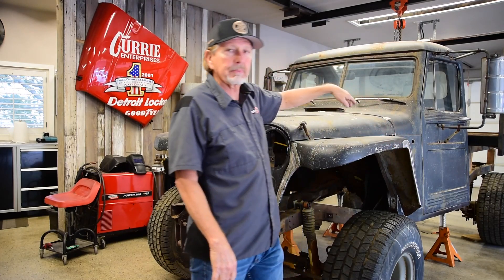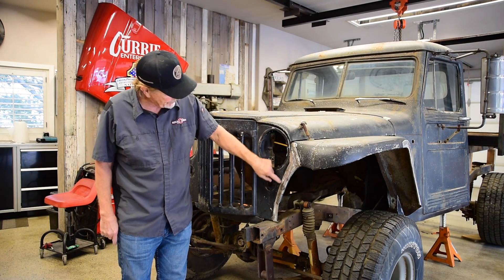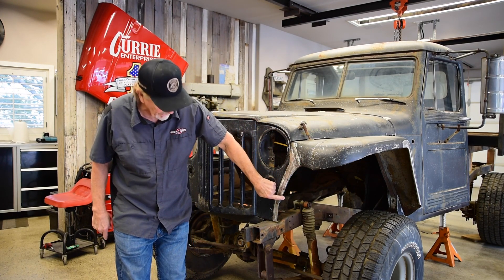We drilled the holes and bolted it up to the cab, and then I got to the front. This part here was the trickiest part because I wanted to maintain this radius right here, because that's part of the style of the truck.